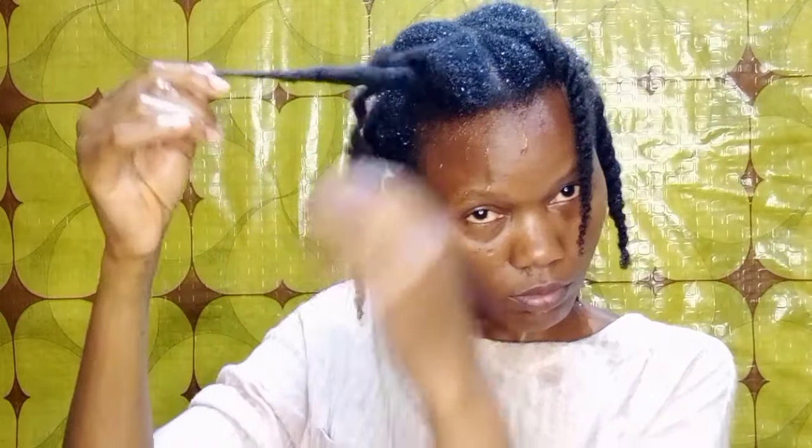My hair is really dry right now — I've washed, shampooed, and detangled. Before applying any treatment or mask, I make sure my hair is well hydrated with a water-based product. I'm using water right now, making sure I hydrate every single hair strand.